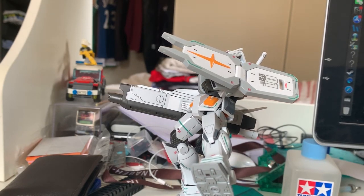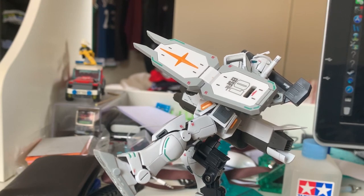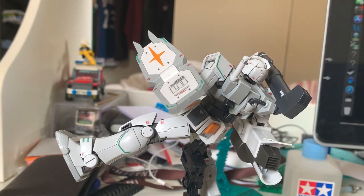This is the end of the review of the Heavy Gundam. I hope you guys enjoyed this video. Be sure to drop a like, subscribe to my channel, and I'll see you guys in another Gunpla review. Goodbye!